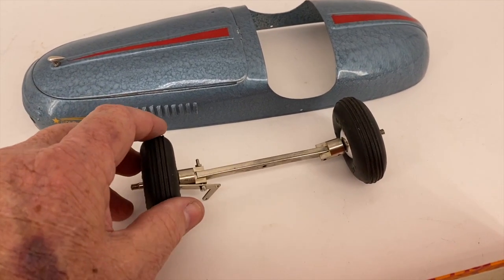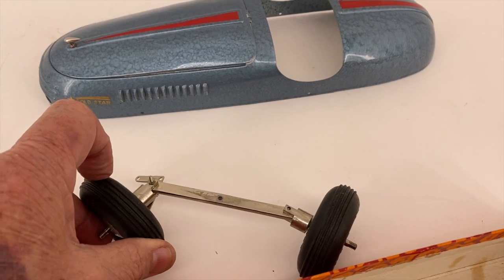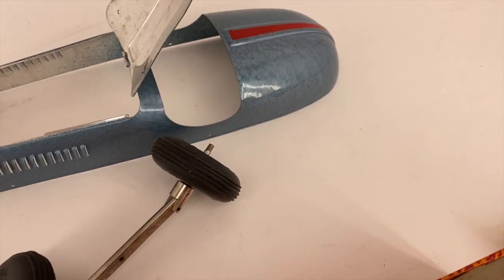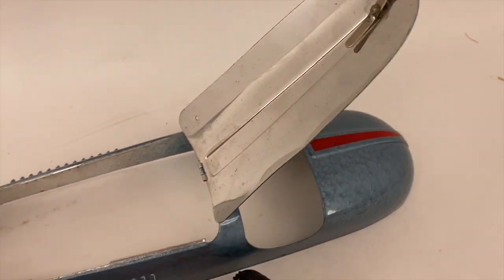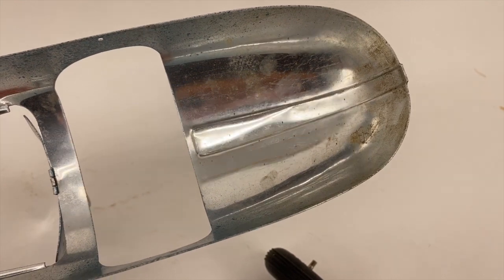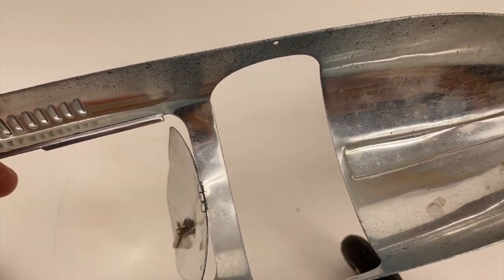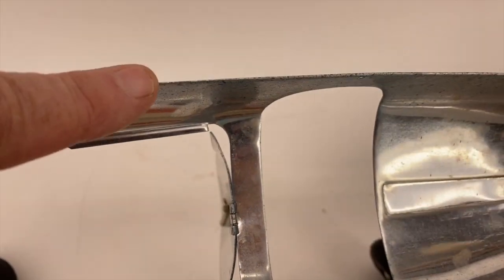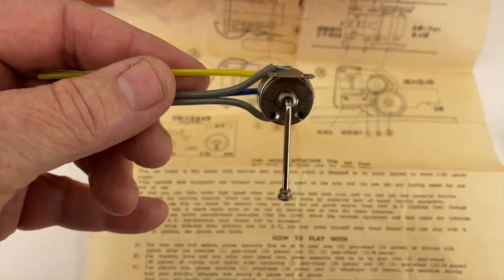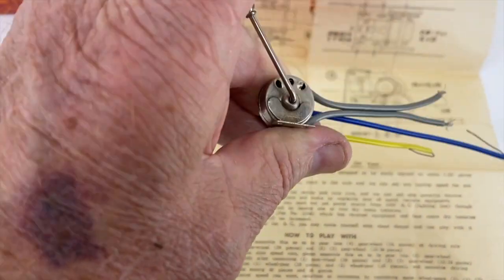Let's look at some more moving parts. This is the axle — one of the axles. And the hood opens up; it has a latch on it. The tin steel on these things is very thin, and the edges are very sharp. I remember some of these Japanese toys when I was a kid in the 50s — if you had a beard, I think you could shave with the edge of these. This is the gear shift. Center position presumably is neutral; push it forward or backwards depending on which way you want the car to go.